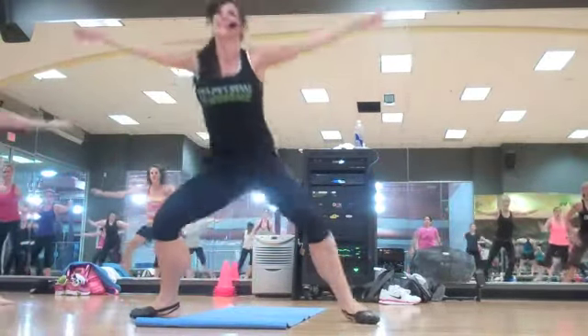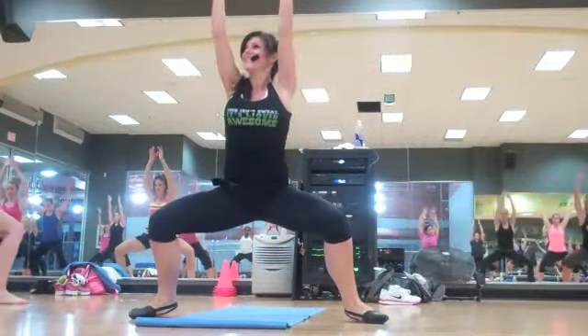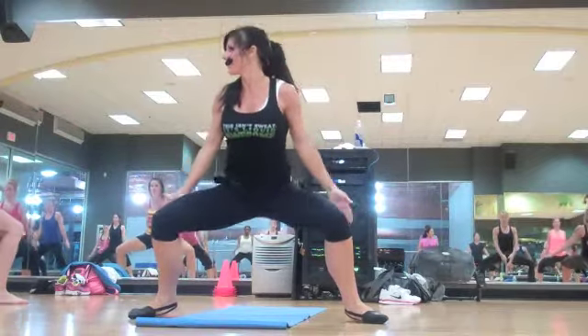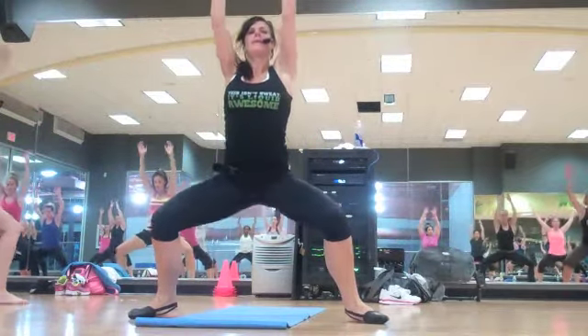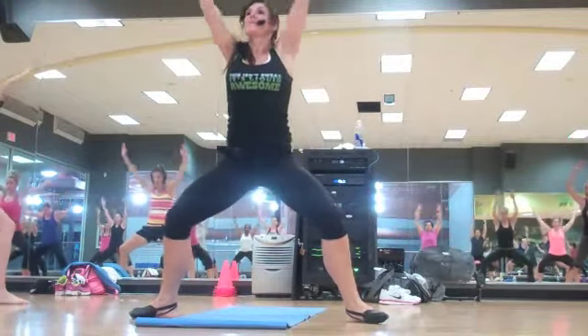Plié. Down. Lift. Keep your shoulders away from your ears. Chest is lifted. Your goal here is to get your body nice and warm. Open. One more. One more time on each side.